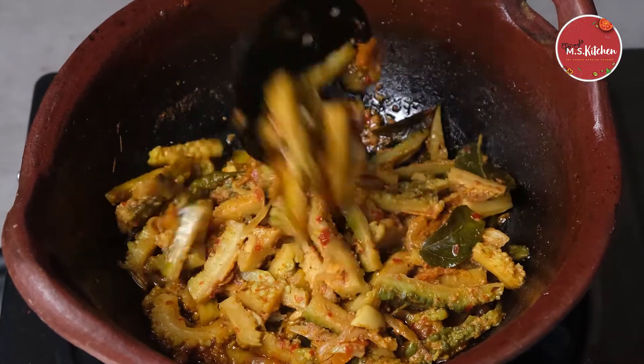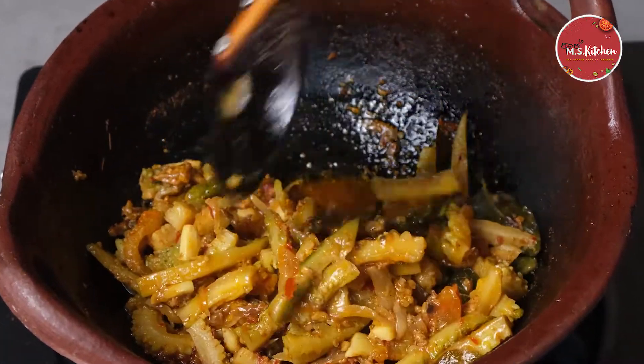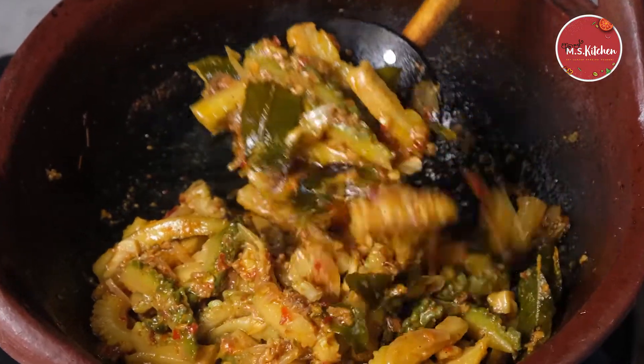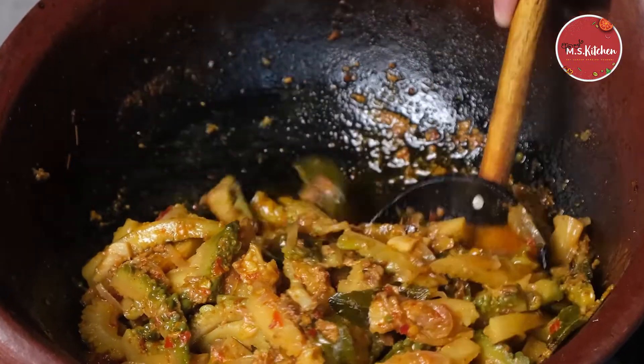I hope you enjoyed the video. We are going to take a look at the kharawilakari.